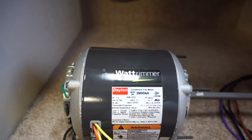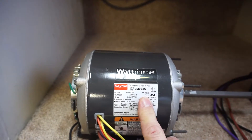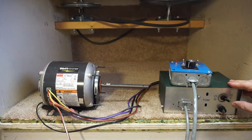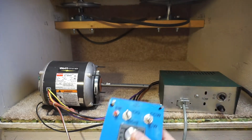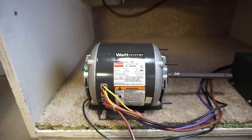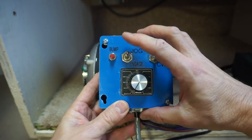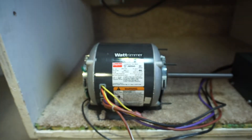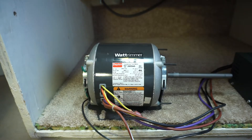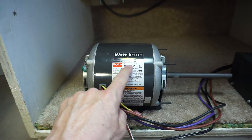This is a Dayton half horsepower, 230-volt single-phase condenser fan motor — just a typical HVAC-type motor.